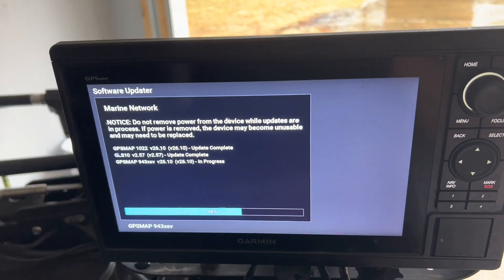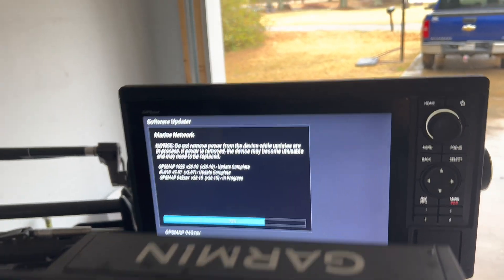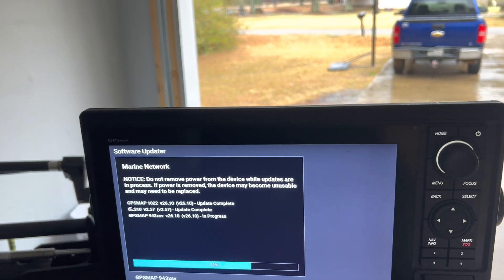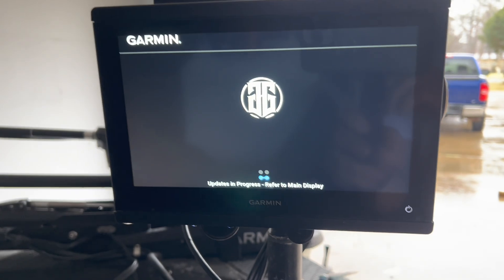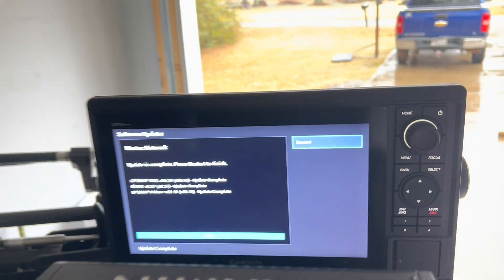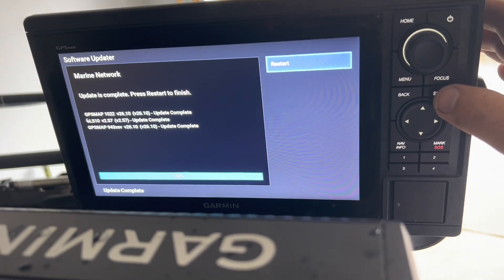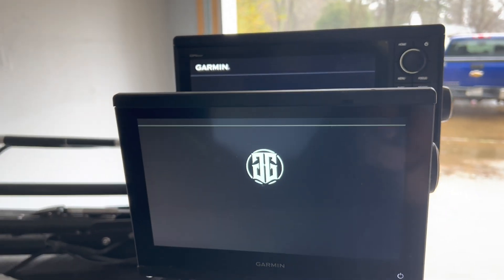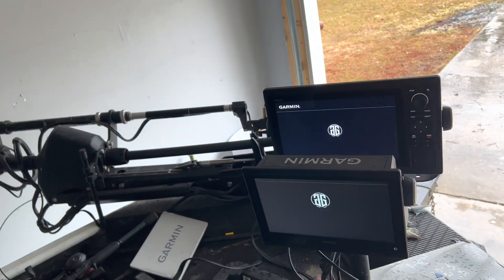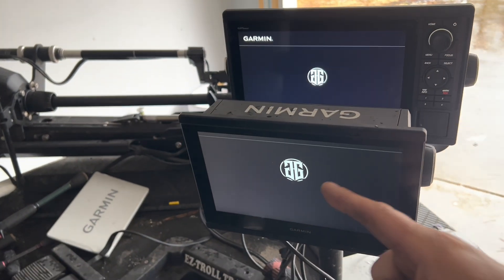The GLS 10 is through updating. Now the GPS map 943XSV is in progress — you can see where this one was saying 'ready' and now it is actually loading the software. There's your update screen at about 72%. It has finished updating. On this one it says 'Updates in progress, refer to main display.' On the main display, because it's the head unit, that information comes in and is Etherneted to the second unit. You simply push Restart — push Select — and it's restarting. It's going to restart the units and go through the whole startup process.